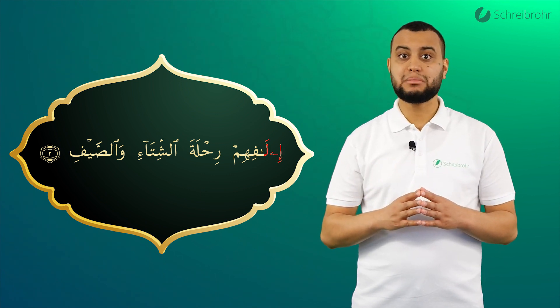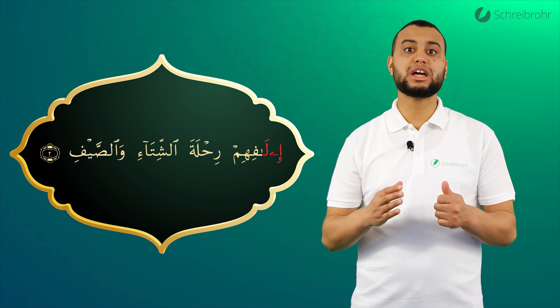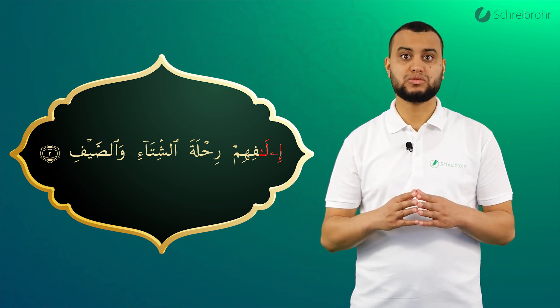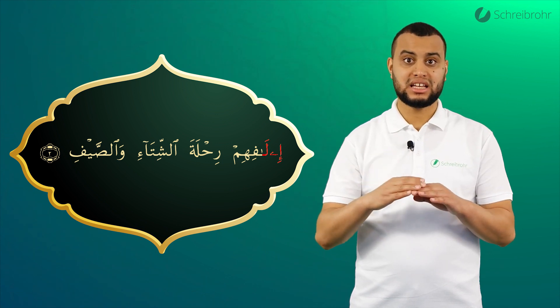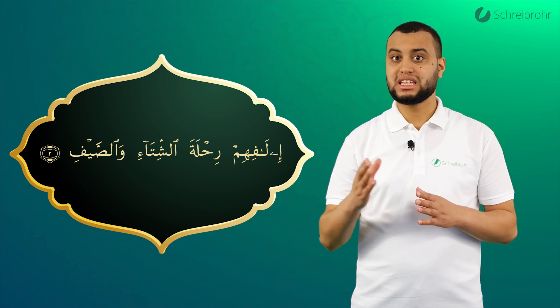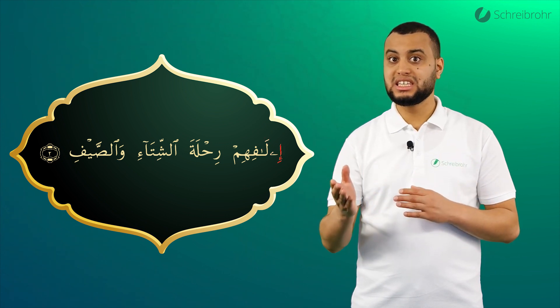Dann kommt ein La mit Fatha, gefolgt von einem Elif. Das heißt, die Fatha wird ebenfalls langgezogen. Und wir sagen: La. Am Anfang des Wortes: I, La, I, La.